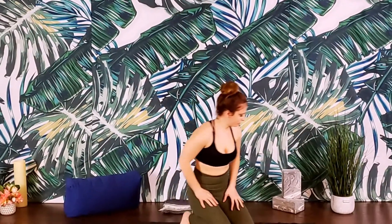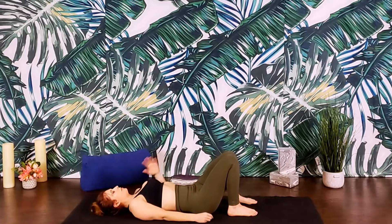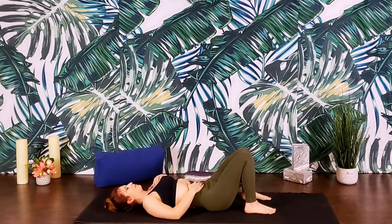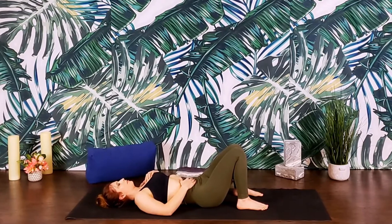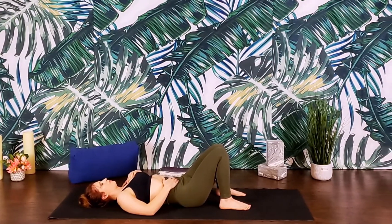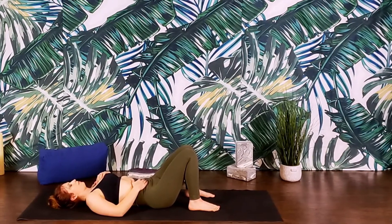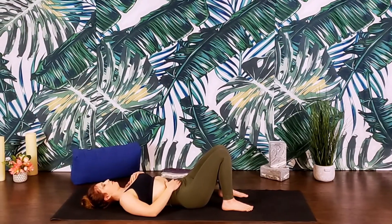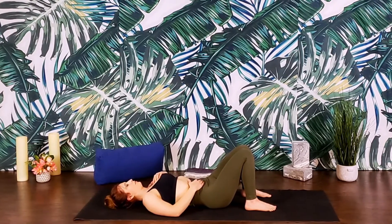Welcome. We're going to give our low back some love today. We're going to start out on our backs. Making your way onto your mat, we'll find supine bent knees — feet flat on the mat, knees bent, pointing at the ceiling. Arms can lay down by your sides or perhaps bring one hand to the heart and the other hand to the belly. Eyes flutter shut and we begin to settle in, noticing the support of the mat as the low back presses into the ground.